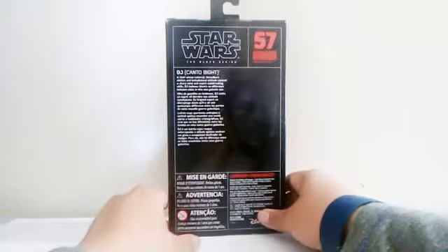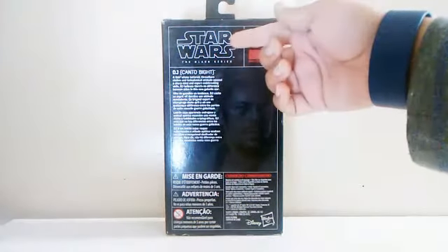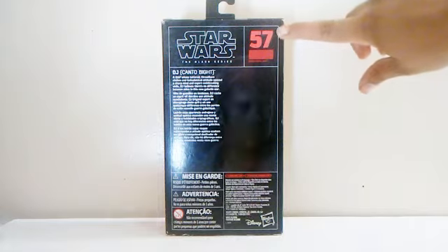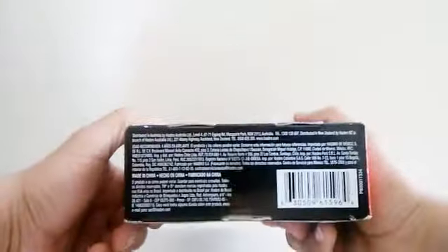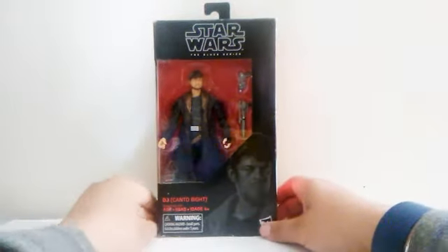There's nothing on this side, just the name of the character again. On the back side there's really nothing, just the name of the movie, Star Wars Black Series, including his name and a picture of him and the number 57. This side also has nothing, just the number 57 and the name. There's nothing on the bottom or top side, so enough chatting — let's take this guy out of his box.